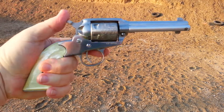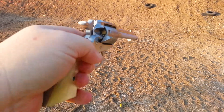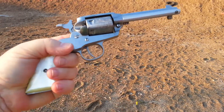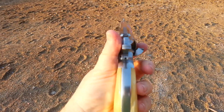The way you get the empties out is you open up the loading gate, pull it back one notch, and then use the plunger to push them out. Of course, I can't do that one-handed and my fingers aren't that long. Really nice pistol, really like it.